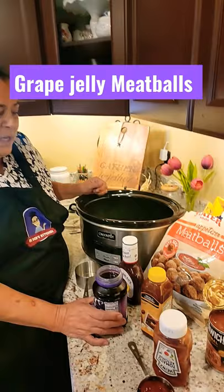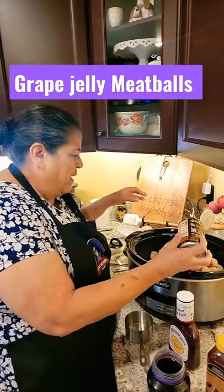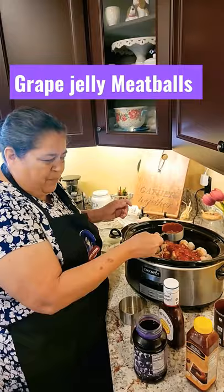We're going to put in a 64-ounce bag of frozen meatballs, a whole 15-ounce can of Manwich, one half cup of ketchup, and a half a cup of sweet chili sauce.